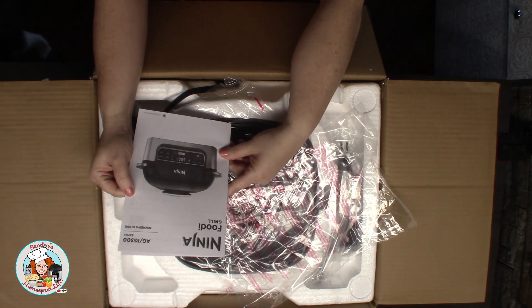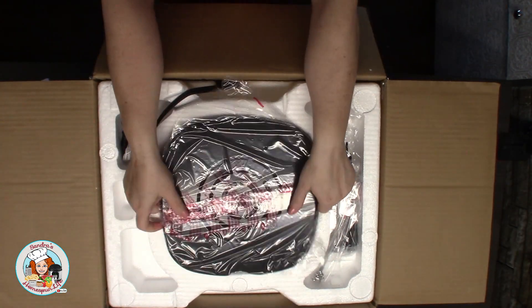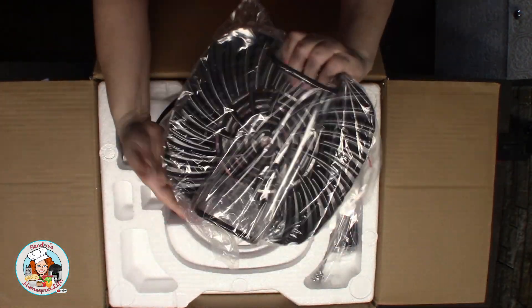This is the owner's guide for the Ninja. I'm assuming this is the main grill pan — it's really heavy. It feels like cast iron, about like a small cast iron skillet, probably about the same weight as that.